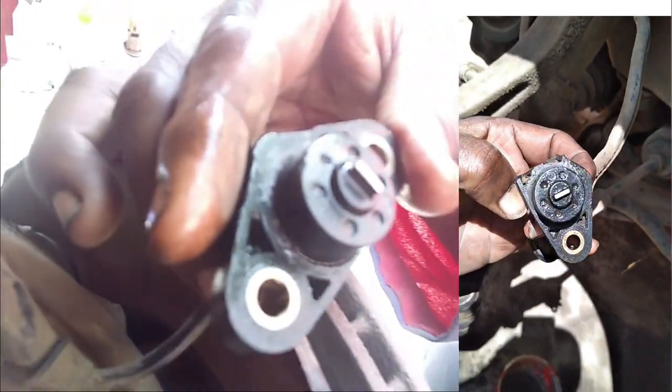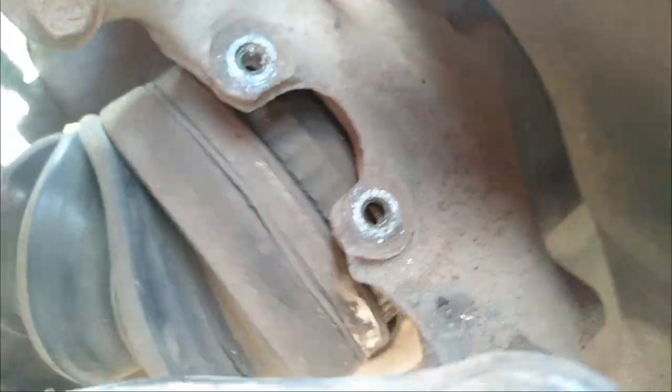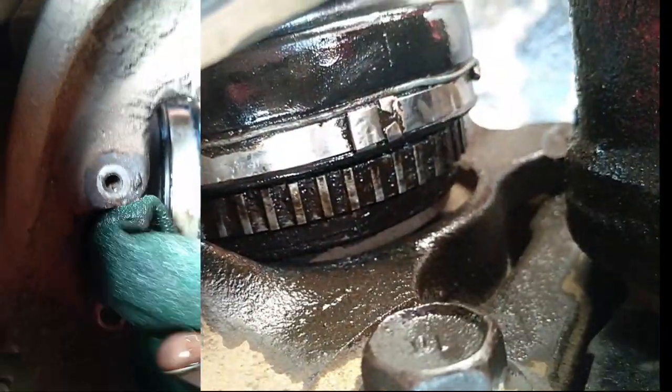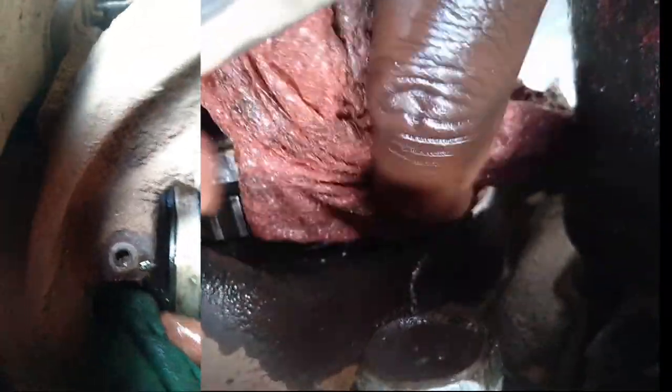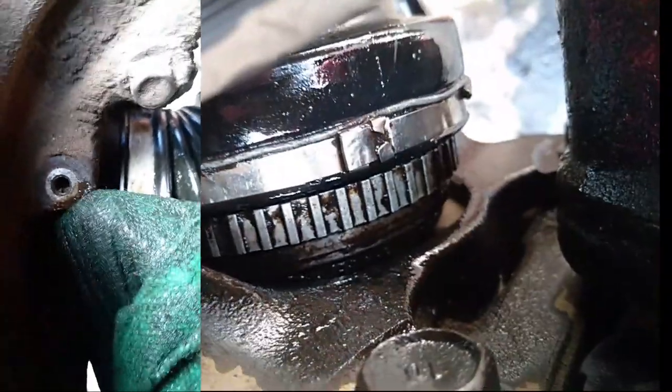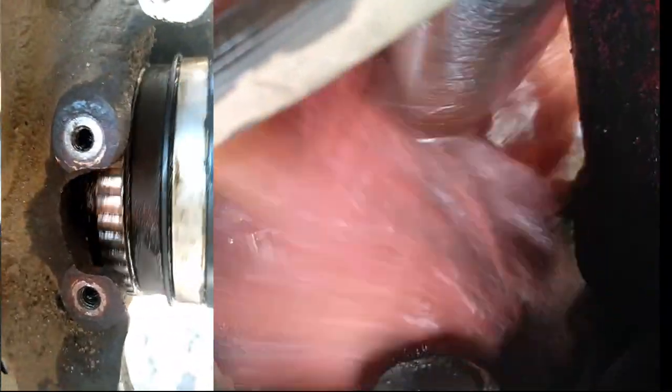We shall return them to the wheels and at the same time clean the speed sending rings attached to the hub. As you can see, they are also full of grease and dirt and need to be cleaned out so the grooves can send the proper signal to the speed sensors. The speed rings send vehicle speed information to the ABS module, which then responds depending on the braking condition of the vehicle.